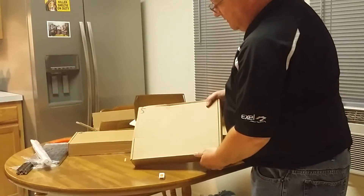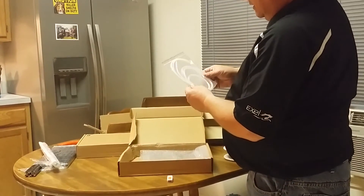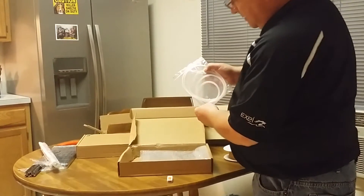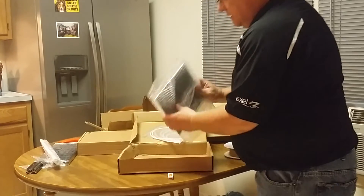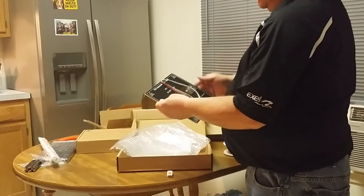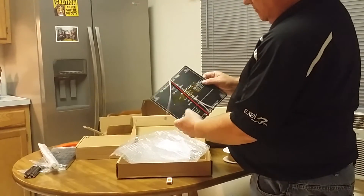Box five. Teflon tubing for the extruder and some wire wrap. And the all-important heated bed — this is an all-aluminum heated bed.